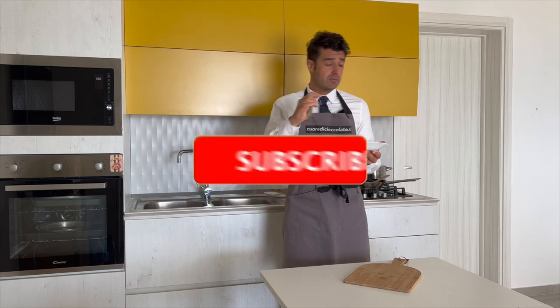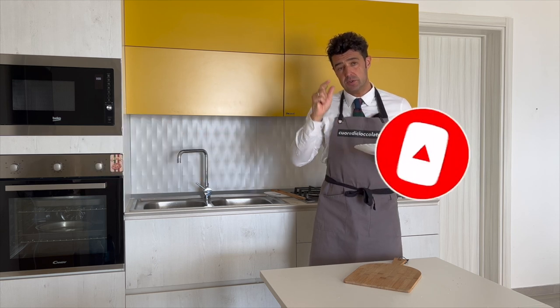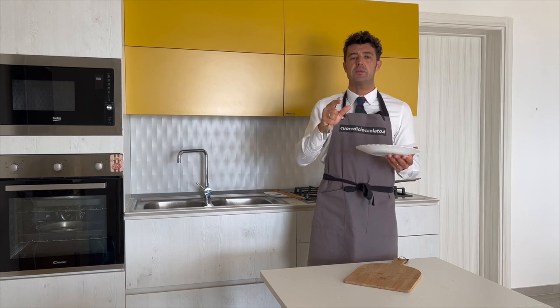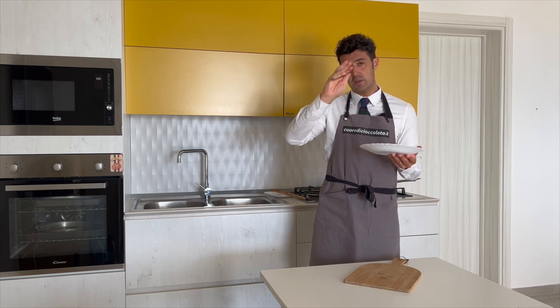Ok guys, remember to subscribe to the channel, leave me a like, watch all the other videos, and share this video with your friends. If you have any advice or requests, leave them down in the comments. Bye bye!